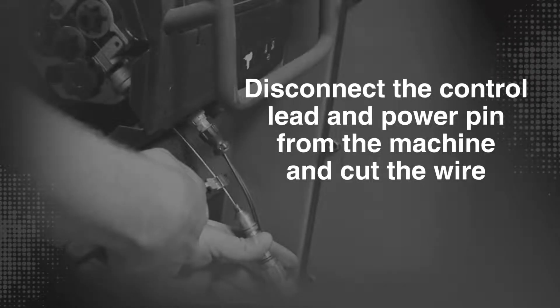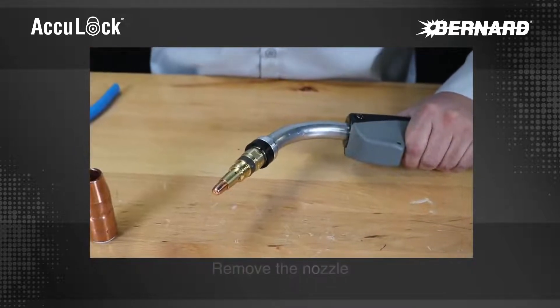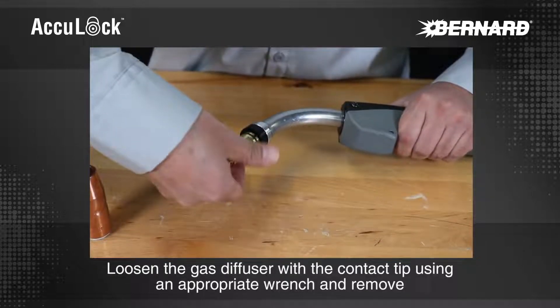Disconnect the control lead and power pin from the machine and cut the wire. Remove the nozzle. Loosen the gas diffuser with the contact tip using an appropriate wrench and remove.